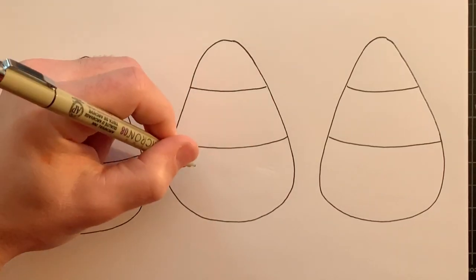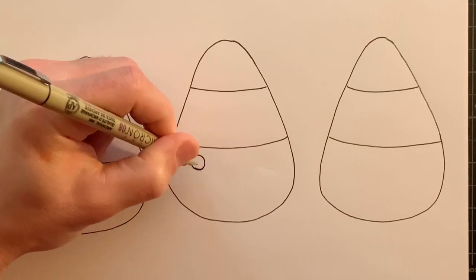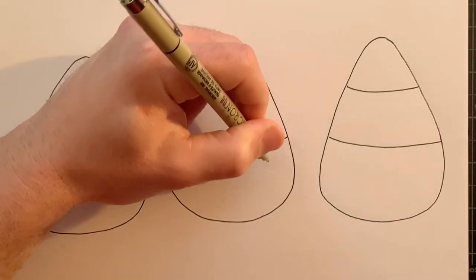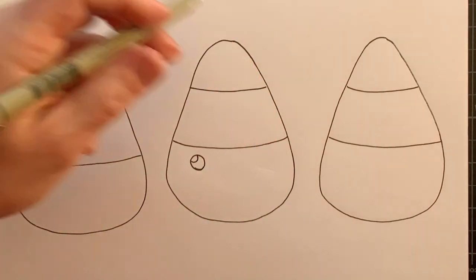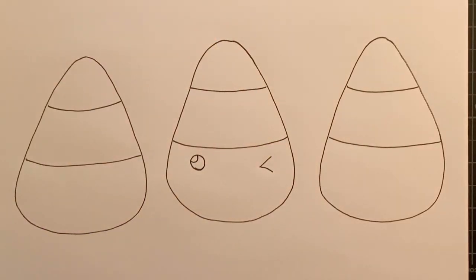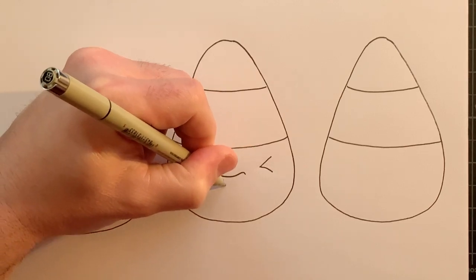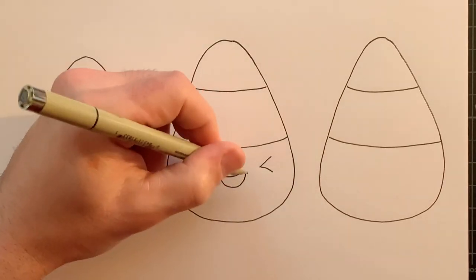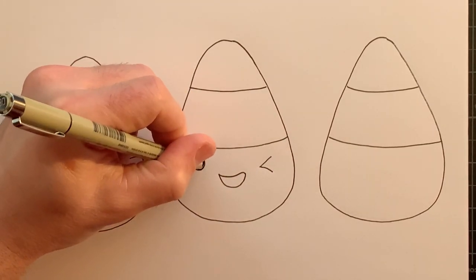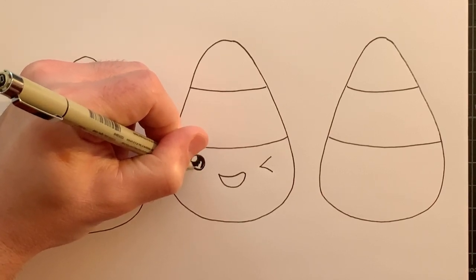Let's start making the emoji face. This middle one, I'm going to do a round open eye, and we'll add a curved line here for the highlight. And I think I'll have this one maybe doing a wink, so kind of like an inward arrow. And let's give it a nice wide open smile, kind of like almost a crescent shape — I kind of round it on one side, it's your preference on how you want to make that. And I'll fill in the dark area for the pupil.